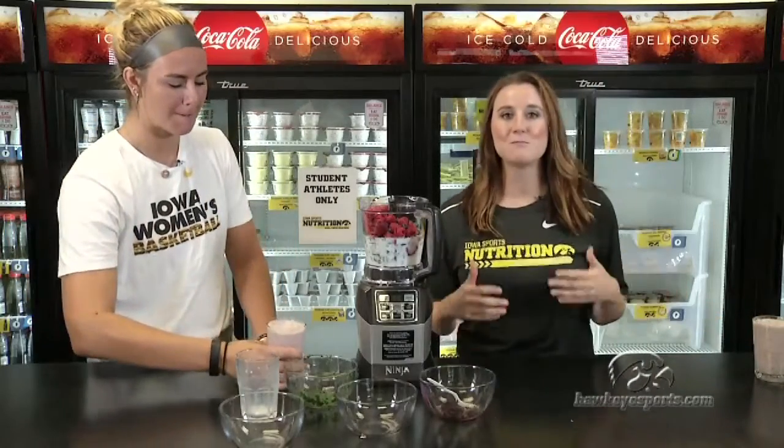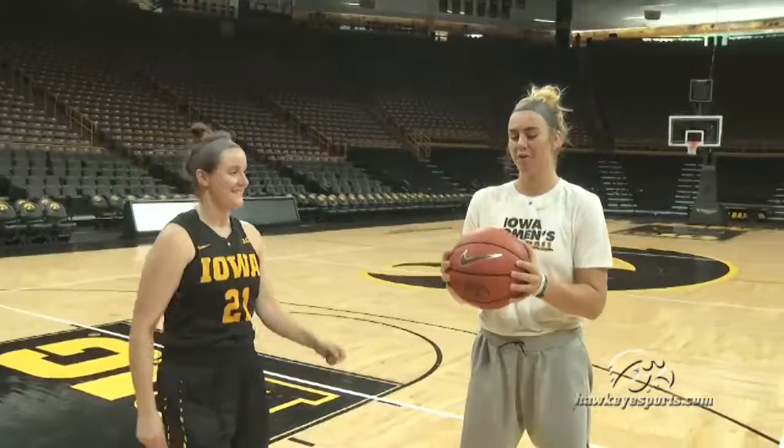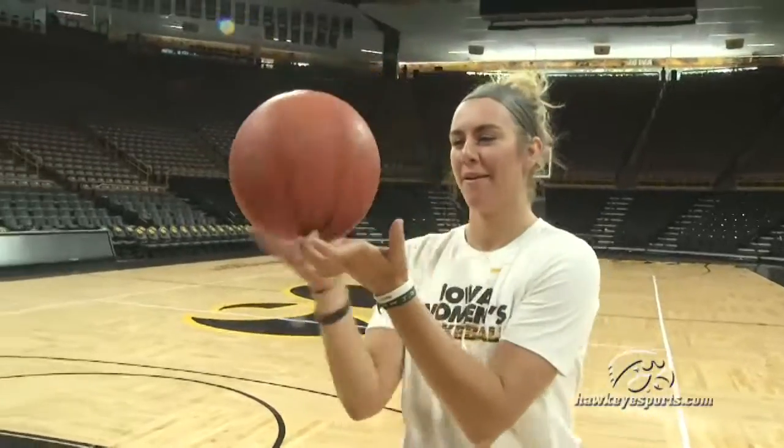All right, hang with us. Hannah's going to teach me a little something. We have Hannah Stewart here from basketball teaching me how to spin a basketball. So first thing you're going to do is start the ball in two hands, then it goes up on one finger and you just go like this to keep spinning. There's really no trick to it.